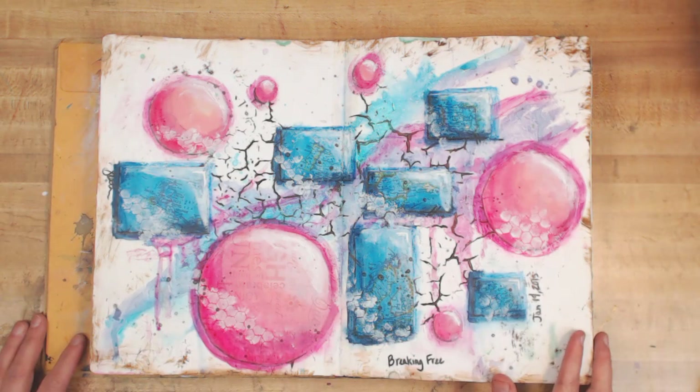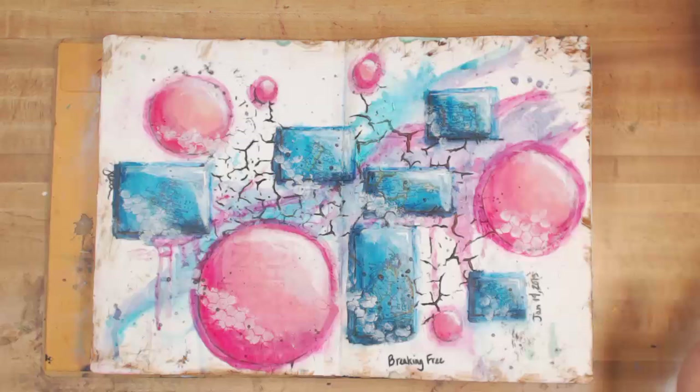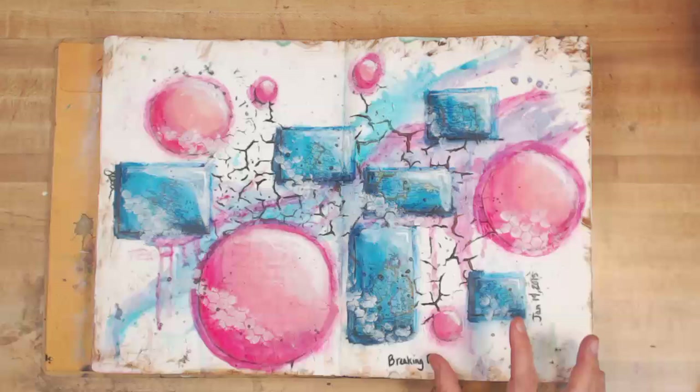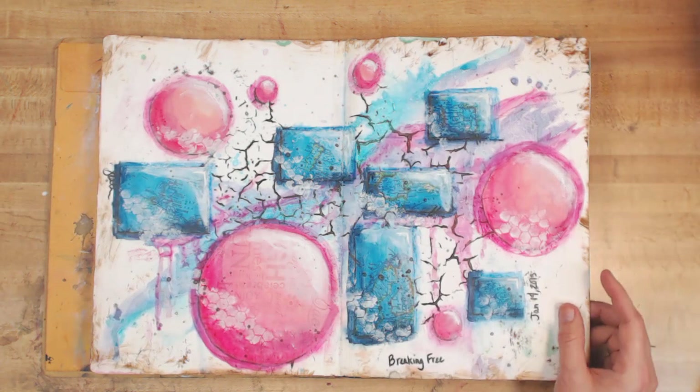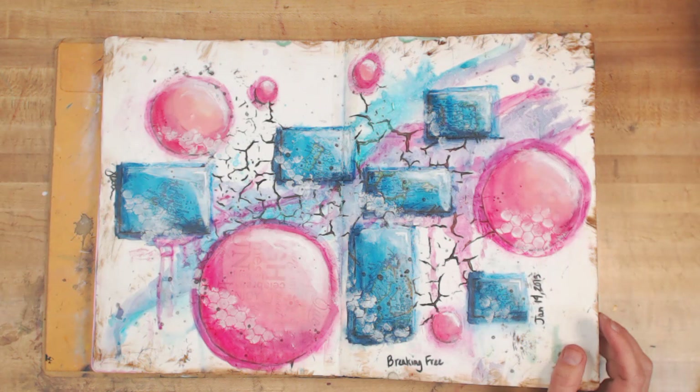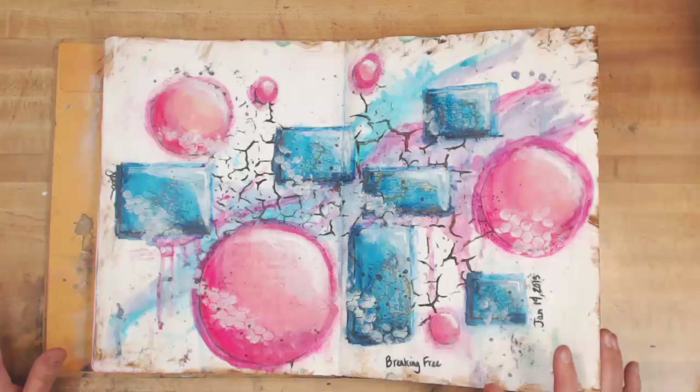Then this page is one of the times where I said, forget everything you've learned by watching others and just do something that works for you. This is called 'Breaking Free.' I did this in January of last year, and there is a video on this one. The whole point was to let go and break free, and I think I did that successfully. Every page from here on out, I feel very good about.